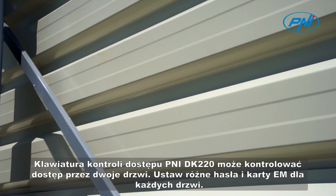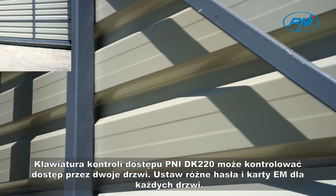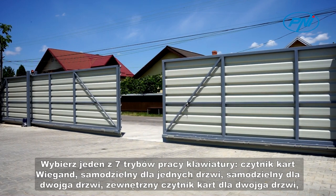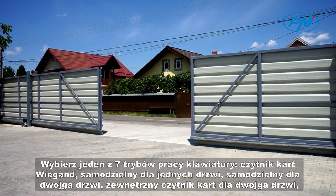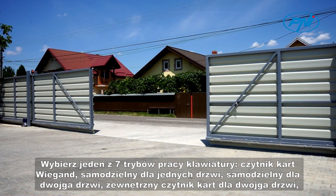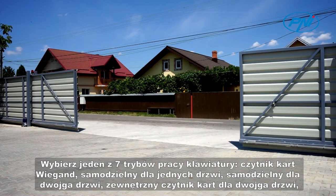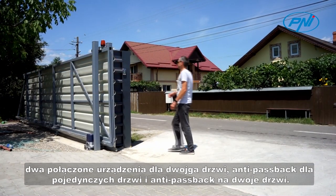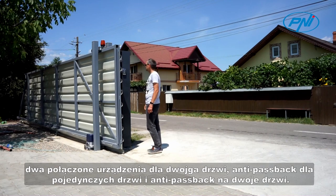The Penny DK220 access control keypad can control access through two doors. Set different passwords and EM cards for each door. Choose one of seven keyboard operating modes: Wiegand card reader, stand-alone for one door, stand-alone for two doors, external card reader for two doors, two interconnected devices for two doors, anti-passback for single door, and anti-passback for two doors.